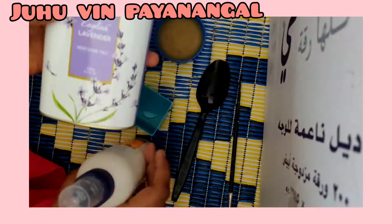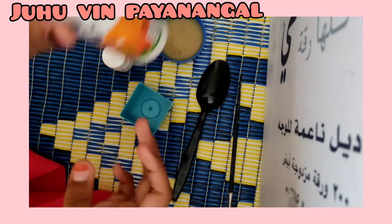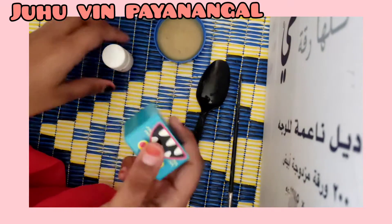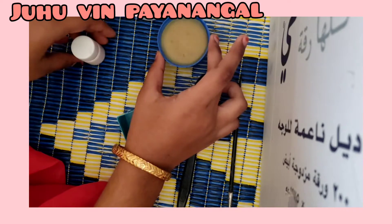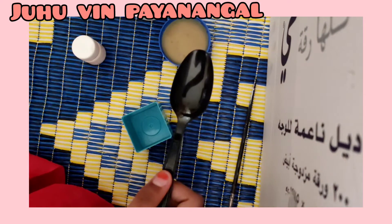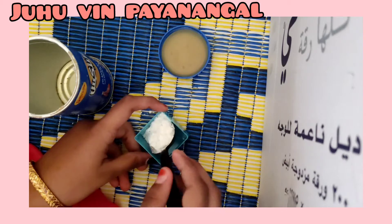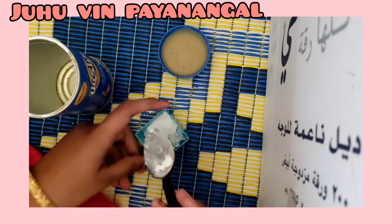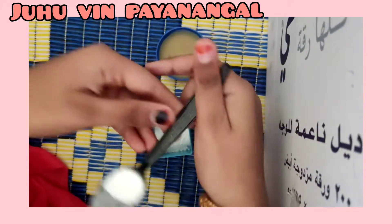We are going to use a lot of powder. We are going to use a white color paint. I got 1 spoon of powder, and we can use half a spoon.